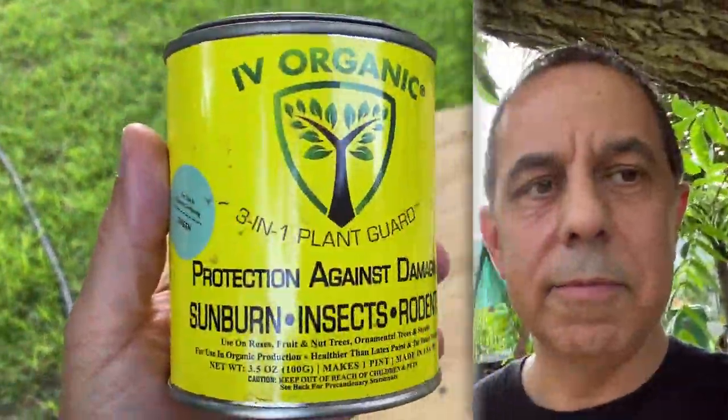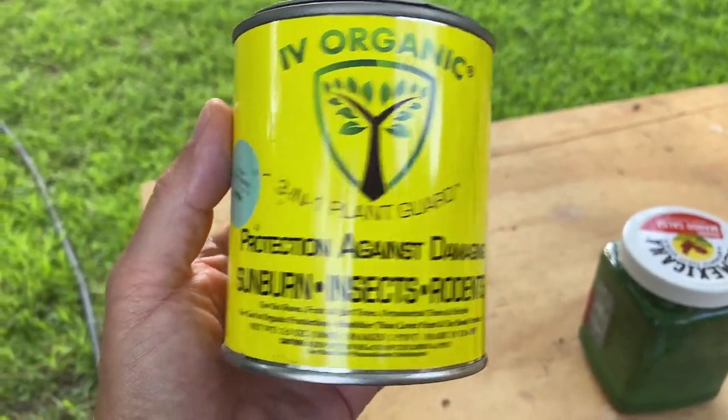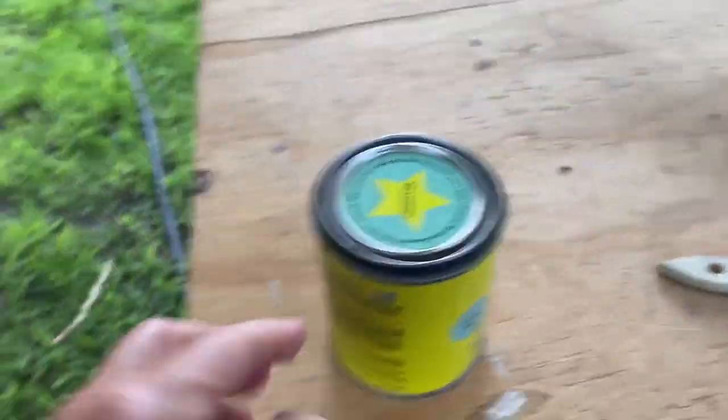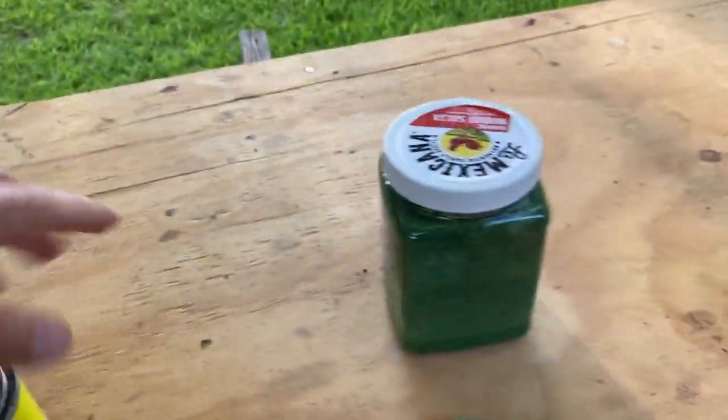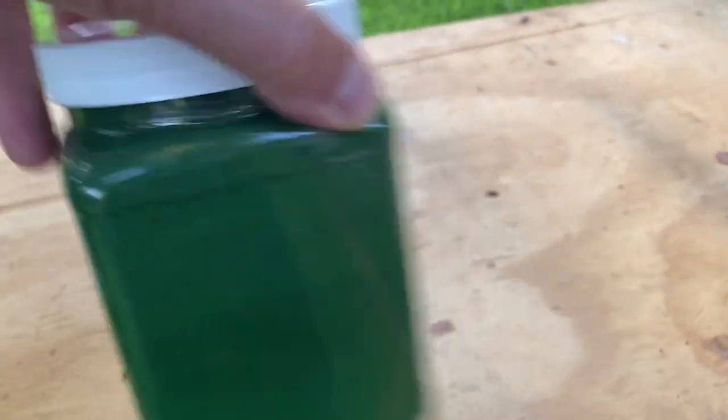It's about seven o'clock in the evening and you can see the shade cloth did pretty good. But now there's one more thing - we're going to use some Ivy Organics, which helps with sunburn as a sunscreen, and we'll paint up some of the stems so they don't get sun damage. This is the Ivy Organics - it comes in green and a few different colors, and it protects against damage from sunburn, insects, and rodents. This little can is about a pint - there's a powder and some oils you mix together with water into a thicker paste.